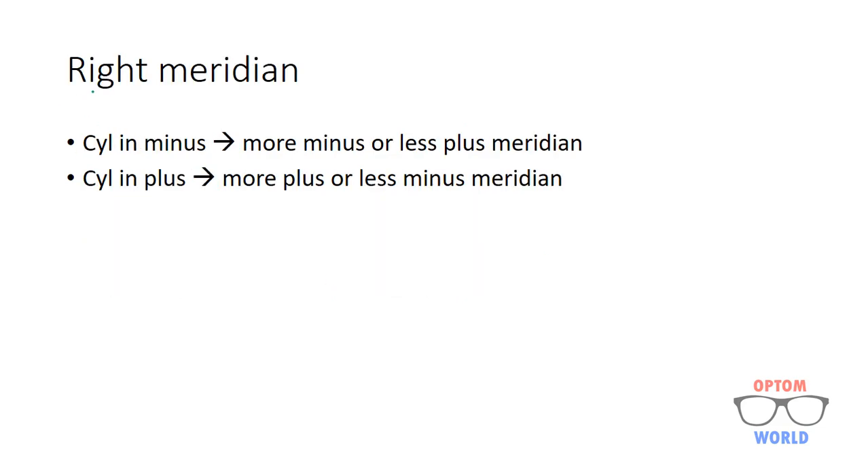Choosing the right meridian is very important. The rule is: if the cylinder in the prescription is in minus, you have to choose the meridian which is more minus or less plus. The opposite is true when the cylinder is in plus — you have to choose the more plus meridian or less minus meridian.